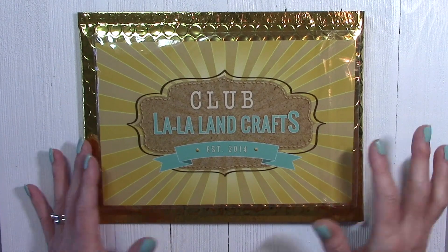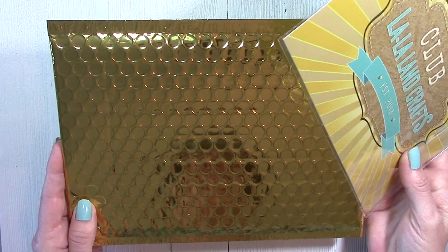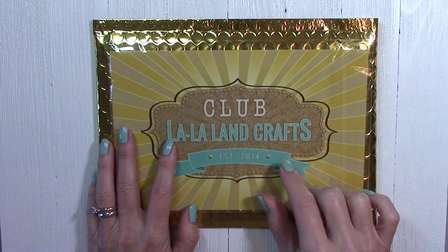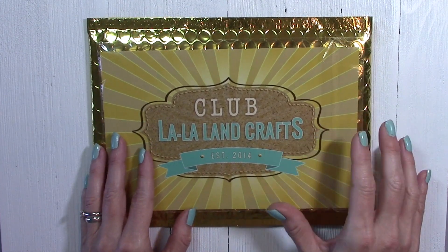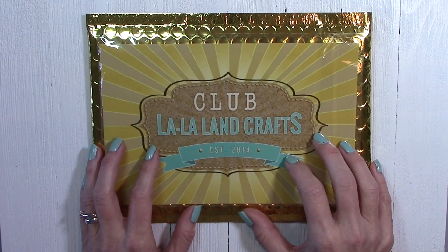Each month your kit comes all packaged up in this gold envelope in the mail, and there's a cover sheet that goes inside of this packaging. It has the stamped images all colored up, the sentiments, and pictures of the dies. There's also a link on there to PDF tutorials from the design team.